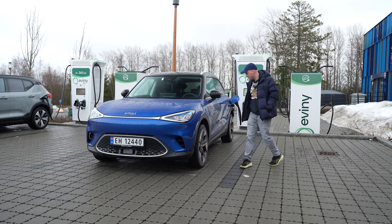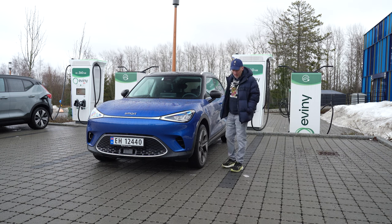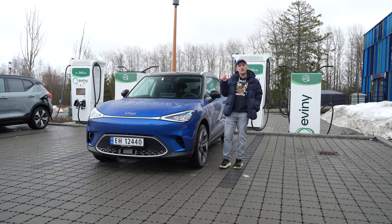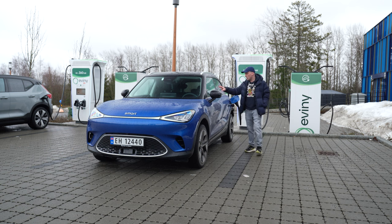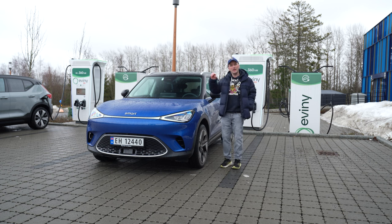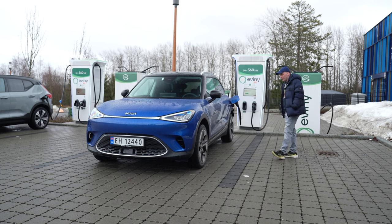Why do I have the Smart #1 in front of me? Well, in several of my Volvo EX30 videos — especially in the Good, Bad and Ugly series — I several times criticized the EX30 and claimed that the Smart #1 offers a better package: much better interior, more luxurious and premium overall. But especially in interior and tech. I can't just talk the talk — I have to walk the walk. That's why I have a Smart #1 in front of me today.